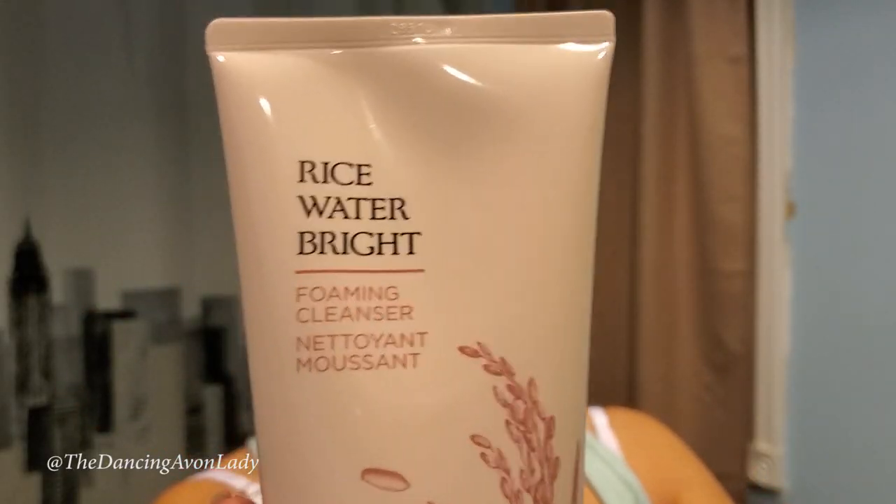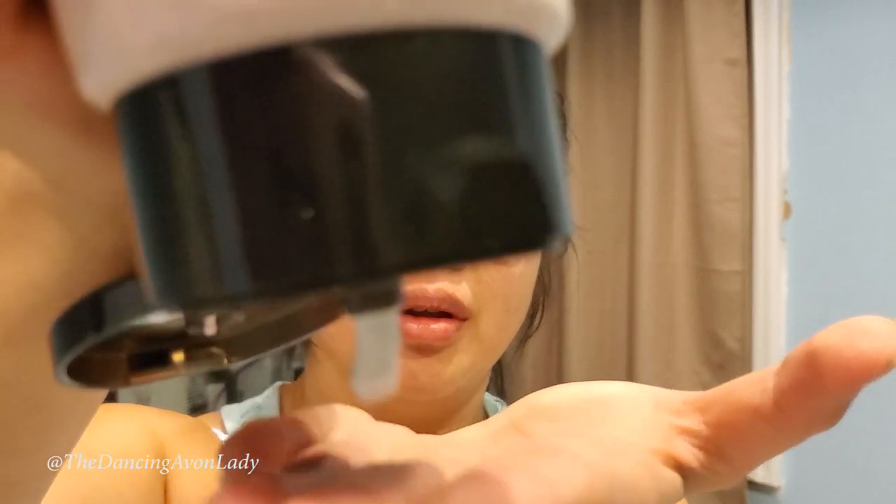I love the packaging — look at the packaging, like the soft pink, there's some sort of grain — I guess rice grain. It would make sense that it's rice grain, right? So let's try this baby out.